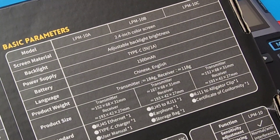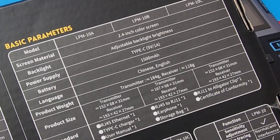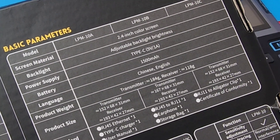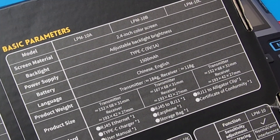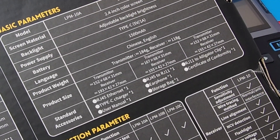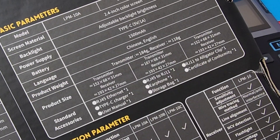This particular model, the LPM10, has a 2.4-inch color screen — gorgeous color screen with adjustable backlight. And this is, thank goodness, Type-C rechargeable with a built-in lithium 1500 milliamp hour battery. No more fumbling around with batteries. Standard accessories include an RJ45 connector, Type-C charger, user manual, and a storage bag.